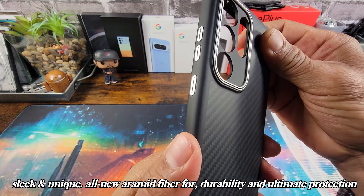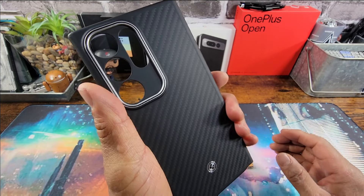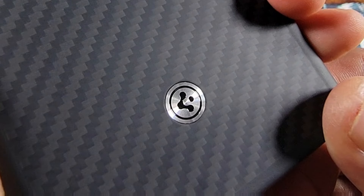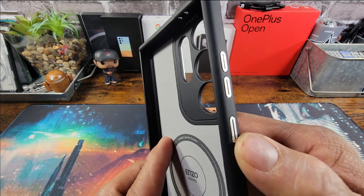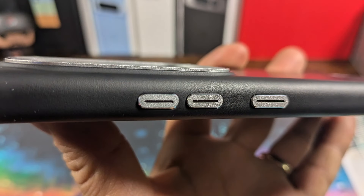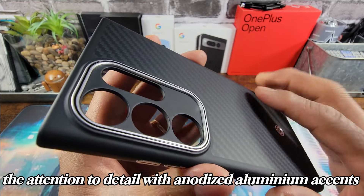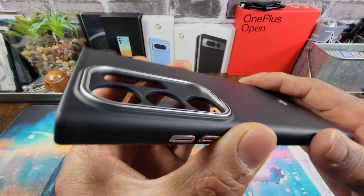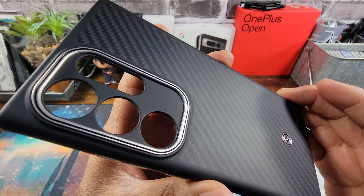Very nice and grippy. It just has this very nice, elegant look to it, and yet it's tough. It's bold. You got the Spigen logo there. Buttons are going to be covered up. Talk about adding a little extra something there. Got a lot of lip surrounding the cameras — a lot of protection so you can take great quality pictures and shoot great quality video.